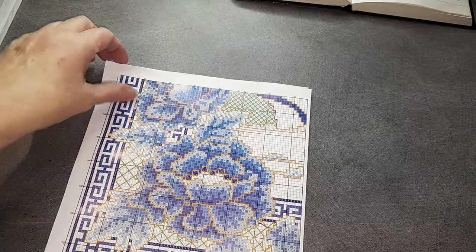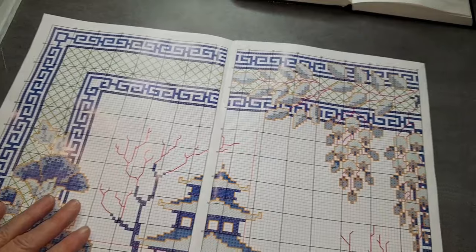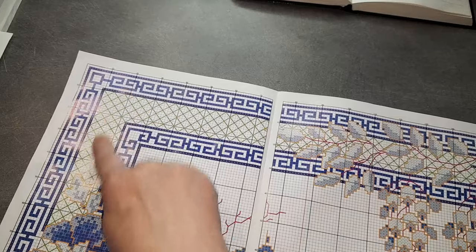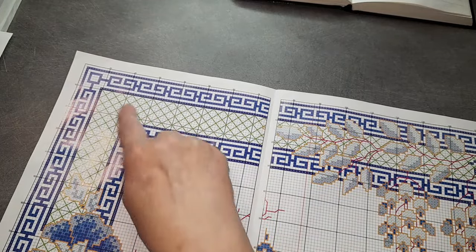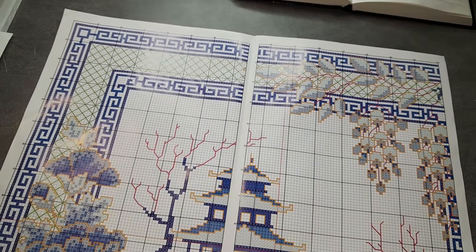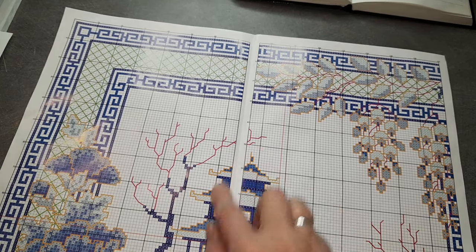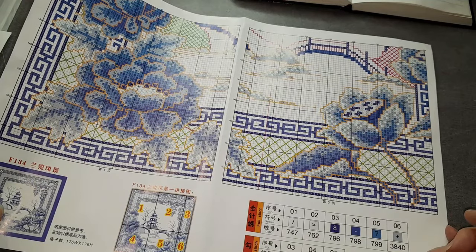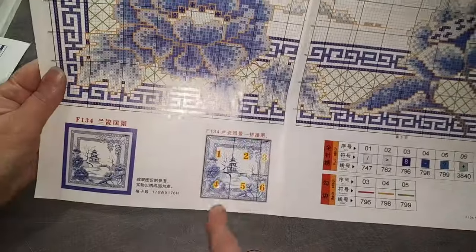Beaucoup de bleu, bien sûr. Alors on a d'abord le patron. Comme d'habitude, il est nickel. Il va y avoir des points arrières — tout le petit quadrillage là, dans les plantes, les arbres. Donc là il y aura du point arrière, même autour du petit temple. On n'a pas énormément de couleurs, on en a six. C'est fait sur six pages.